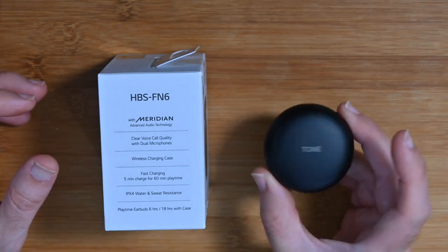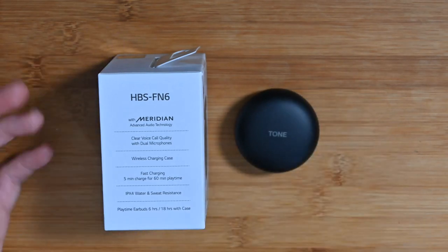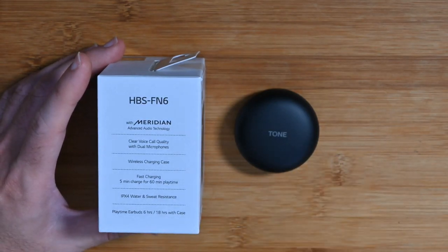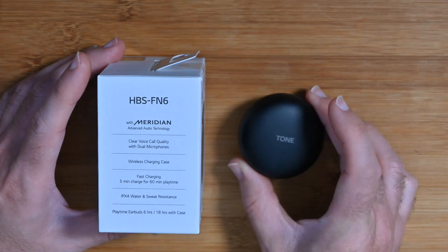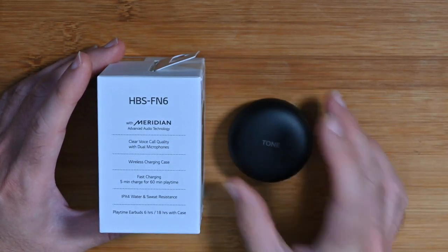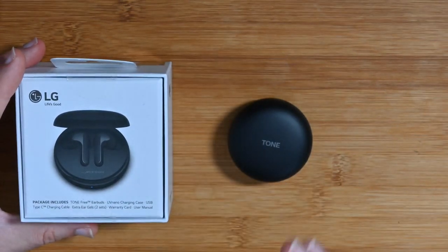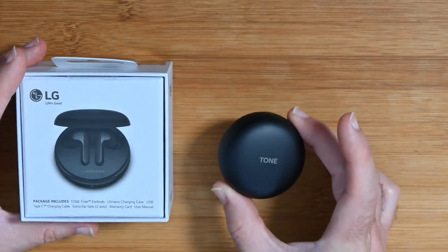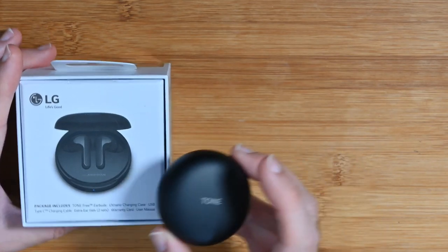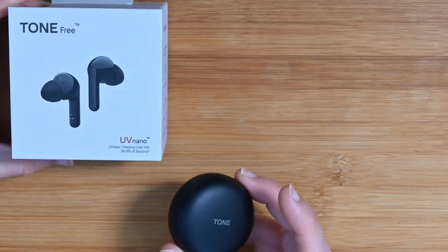On the box it also says Meridian advanced audio technology, clear voice call quality, and a wireless charging case — so this little case that contains the earbuds will also charge wirelessly. There's fast charging too: a five-minute charge gives you 60 minutes of audio playback. They're also IPX4 water and sweat resistant. Overall playtime is six hours from a single charge, and including the case, up to 18 hours.